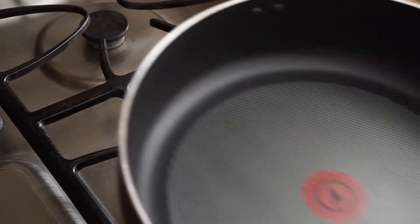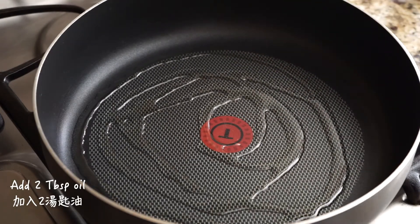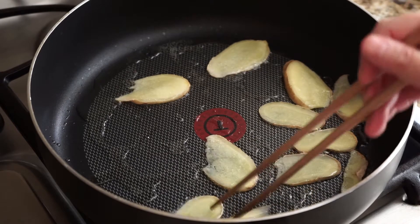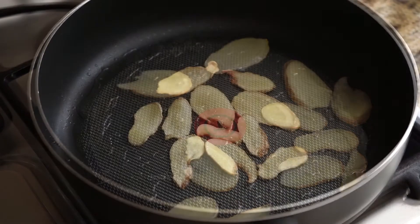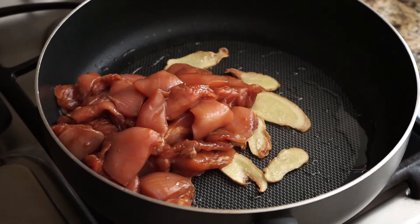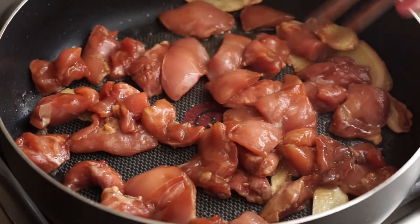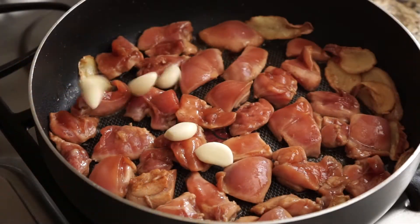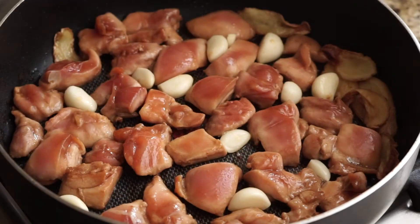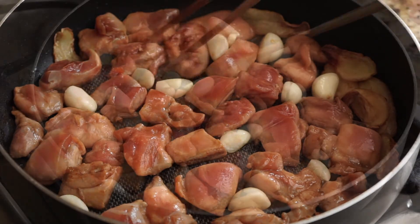Turn up the heat and add two tablespoons of cooking oil. Add the ginger slices and fry them on medium heat for one to two minutes until lightly browned and fragrant. Add the chicken pieces and arrange them in one layer. Let them cook on medium-high for two minutes without moving them around. Add the garlic cloves and let them cook along with the chicken — they will later be toasty and tender.